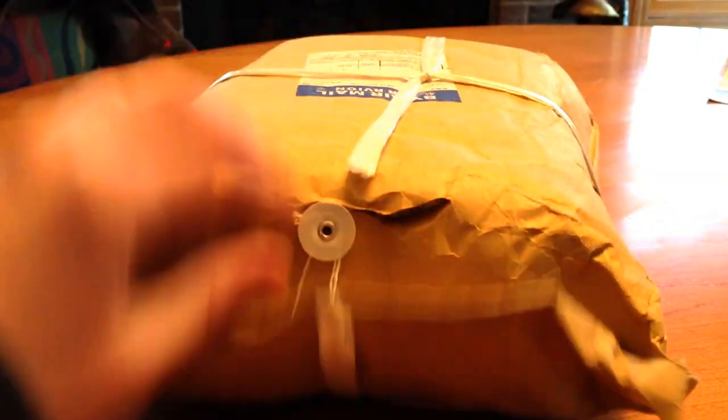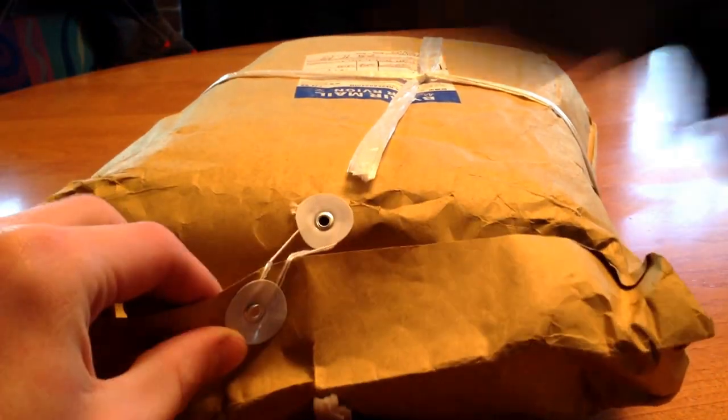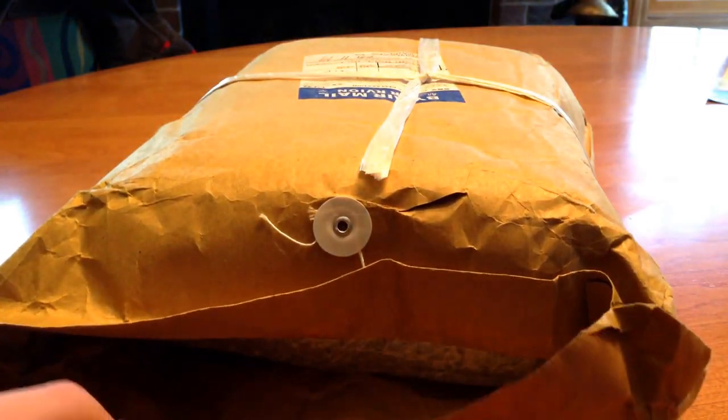I didn't mean to cut that deep. They just sent it in this manila folder thing — just a huge one. I ordered this about a month ago, I think.